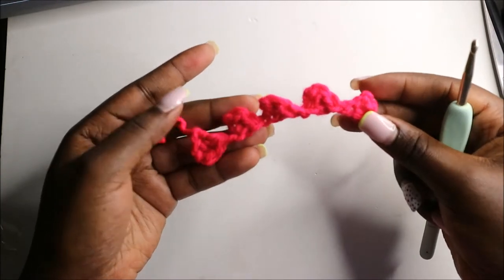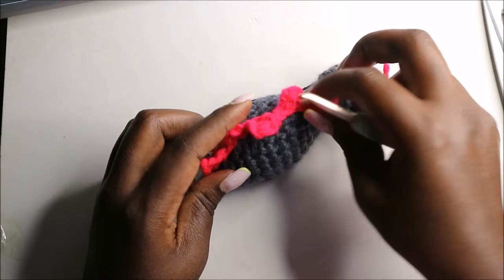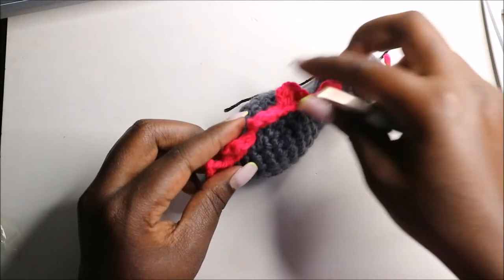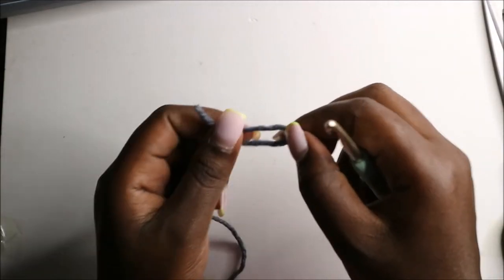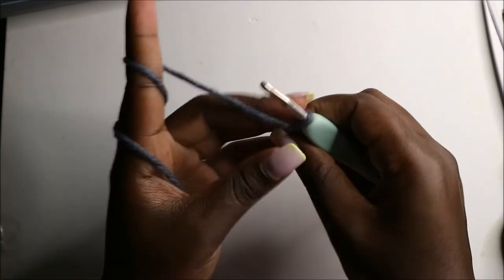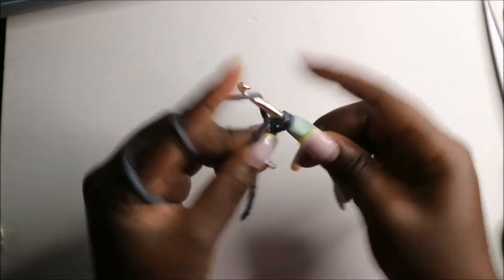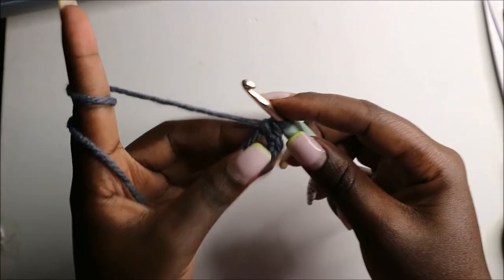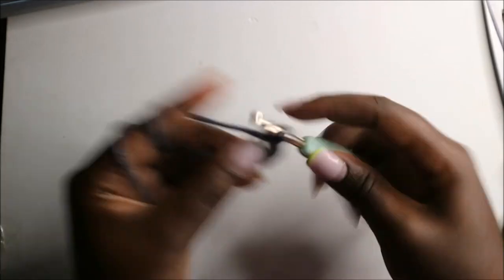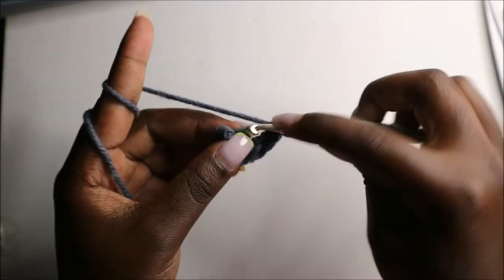This is how the little spikes look — fix them along the back. Now we are going to make the legs. We'll make four legs, starting each with the magic ring and eight single crochets into the magic ring: one, two, three, four, five, six, seven, and eight. Then pull the yarn.